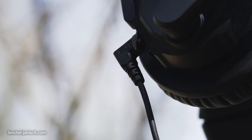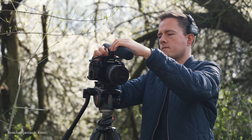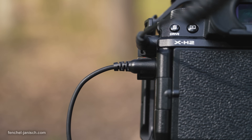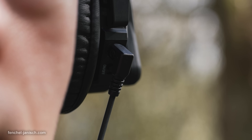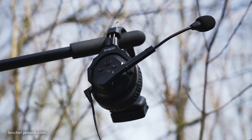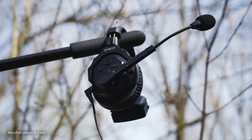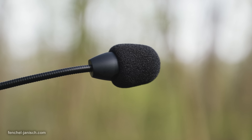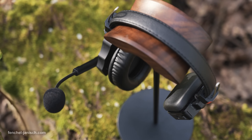Each unit features a 3.5 mm port to physically connect it with a camera or audio recorder to monitor sound from these devices on location without needing a second pair of earbuds. Besides acoustic echo cancellation, the X-Talk series also comes with noise cancellation.